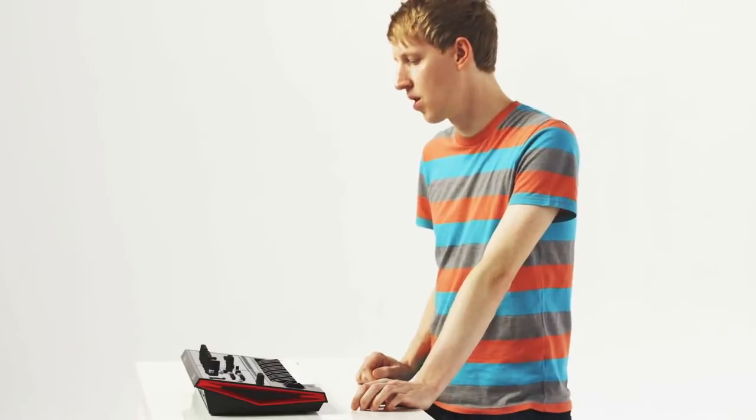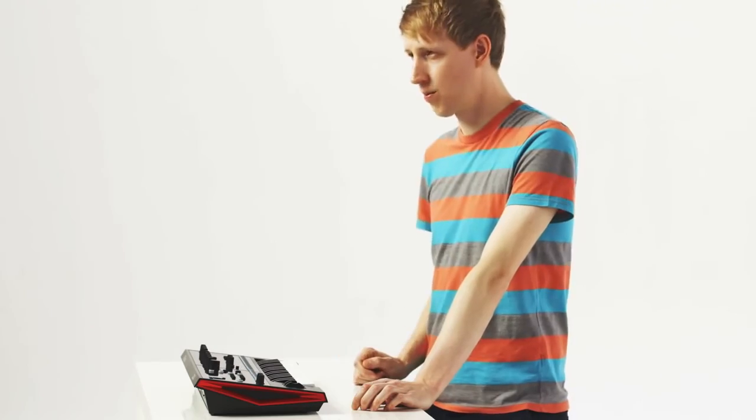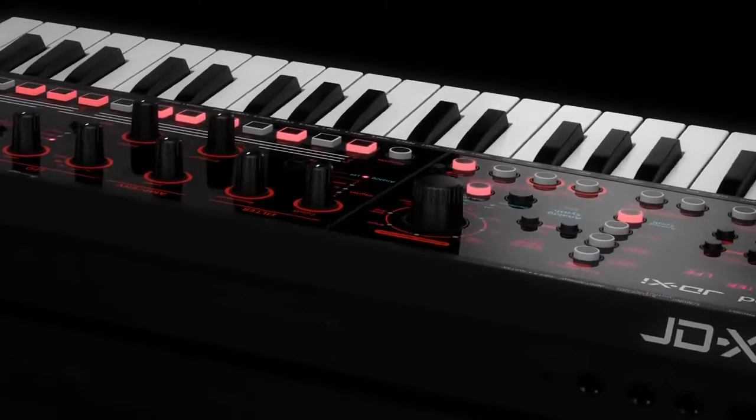Personally, I think it's something from the synthesis side you can definitely include into more of a production setup, but just as much — with it being so hands-on and intuitive — you can use it in a band constellation or just in general for live electronic music.